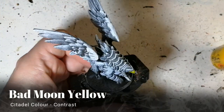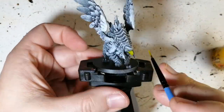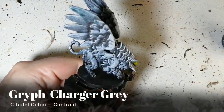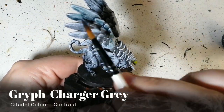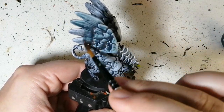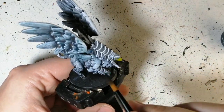Starting with black, a dry brush of gray, and a super dry brush of white. We're starting off with some Bad Moon Yellow contrast paint for his beak and his eyes, and then moving on to the main color of this entire miniature — Griff Charger Gray — which works perfectly for a griffin. This is going to cover the entirety of the miniature except where the armor is.